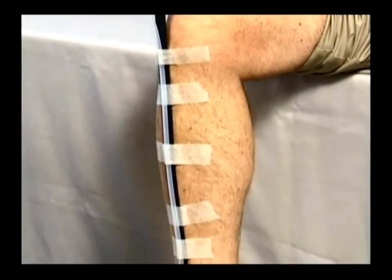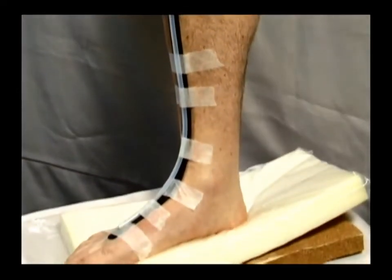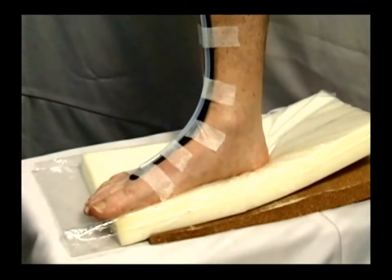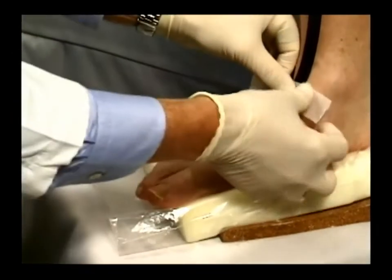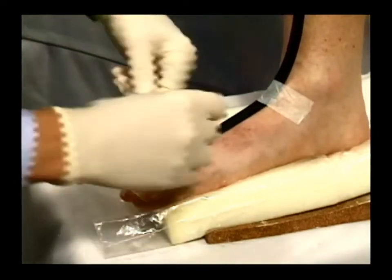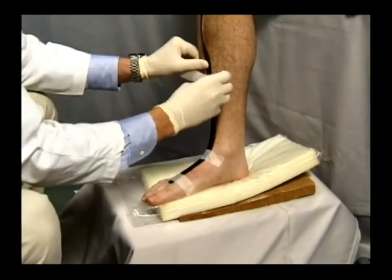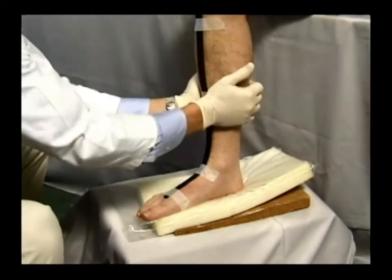Have eight to ten strips of one inch paper tape, each three inches in length, ready to use. This tape should not be too aggressive so that removal is easy. We recommend 3M's MicroPore 1 inch wide paper tape. With the 24 inch plastic strip held in the correct position, place the first piece of tape directly over the joint line of the ankle. With the strip now anchored, slightly adjust and reposition if necessary the distal end so it is one half inch directly behind the first inner space, and tape down this end with the second strip of tape. Next, place the third piece of tape halfway up the leg, aligning the plastic strip over the tibial crest. Finally, tape down the proximal end of the strip to secure it in place.